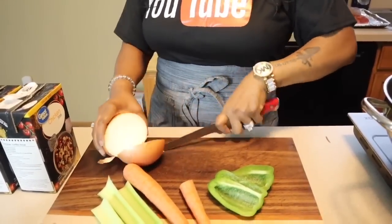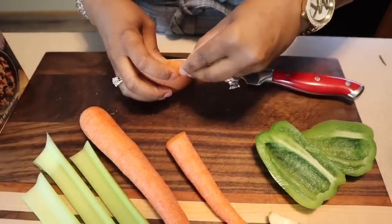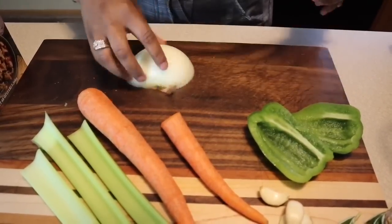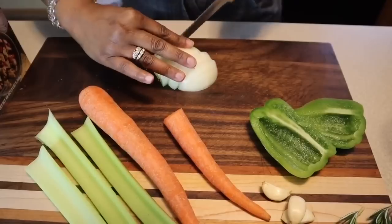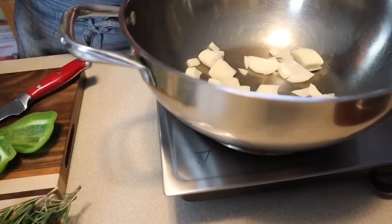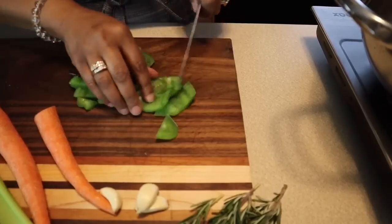Take some of this onion and save some. Make sure you wash off all of your veggies — you want to wash off the pesticides, and you never know who's handled them before you purchased them. So always take that step. We're going to give this onion a nice rough chop. You and onions really don't get along. We're going to chop up some bell peppers as well — this is all flavor. Flavor on top of flavor on top of flavor.